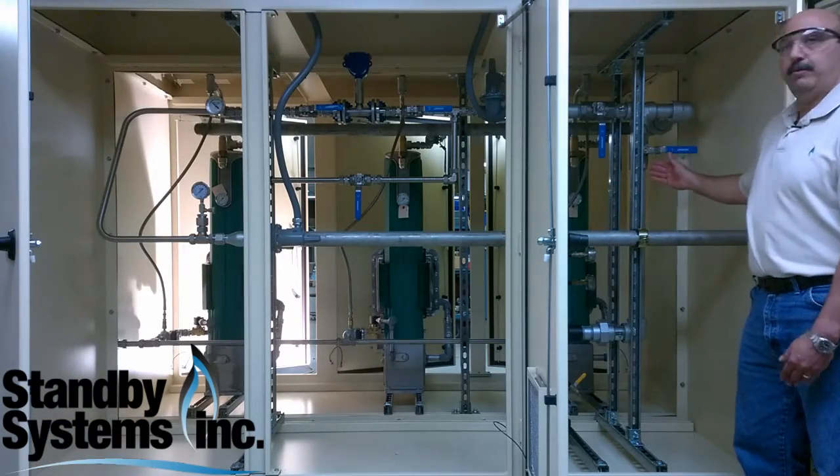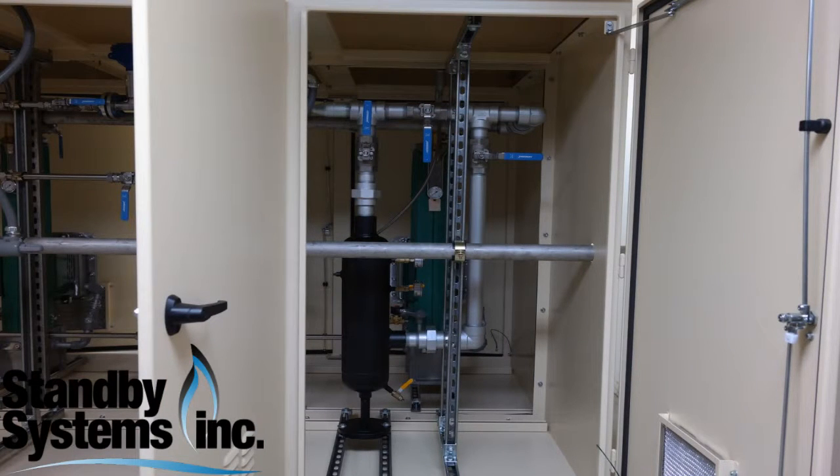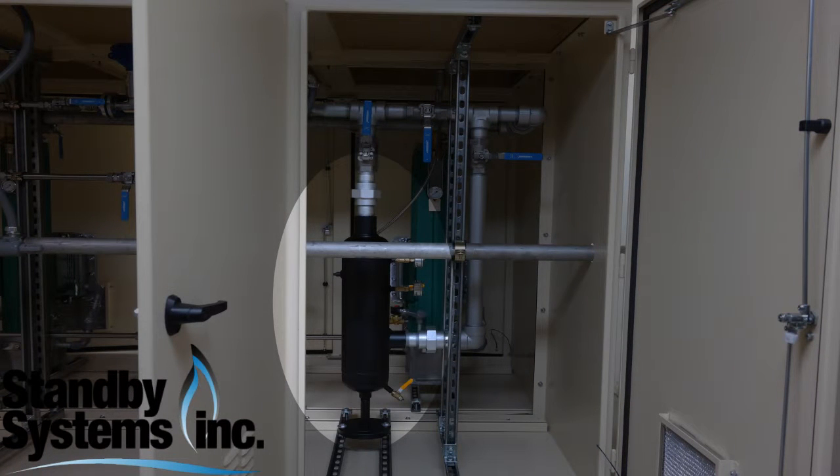We're back around the other side of the cabinet, which is the regulation side of the unit. Propane vapor from the discharge comes across. We go through what we call a demister — it's essentially a filter that filters out the heavy ends of any propane residue that comes across.